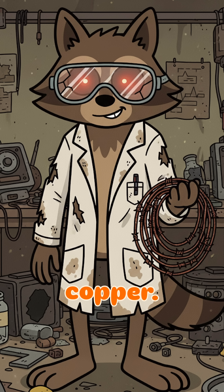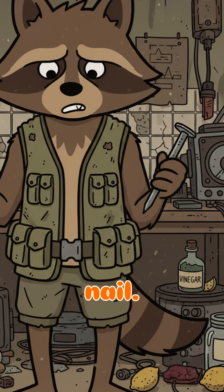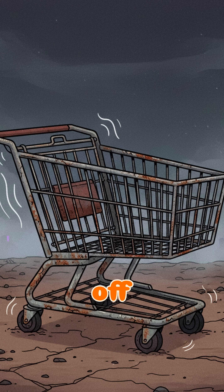Grab copper — doesn't matter what. A wire, a coin, a pipe you yanked out of a corpse-filled bathtub. Now find zinc. Look for a galvanized nail, a bolt off an abandoned fence, or pry something off that rusted shopping cart that screamed last night.